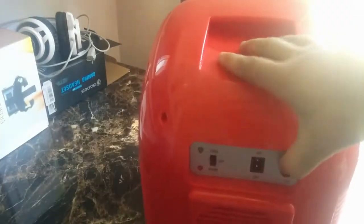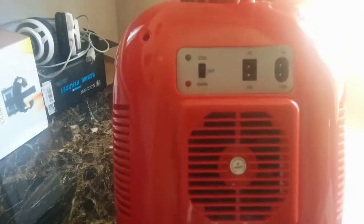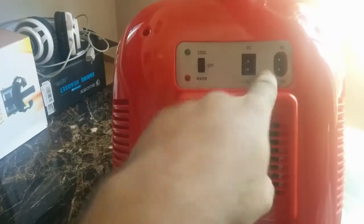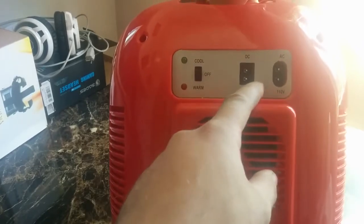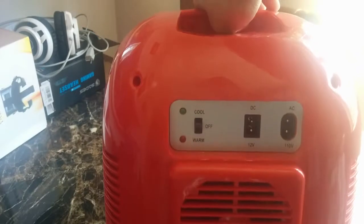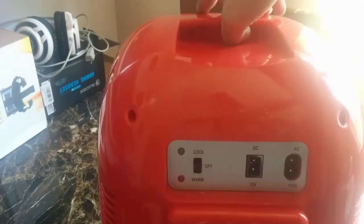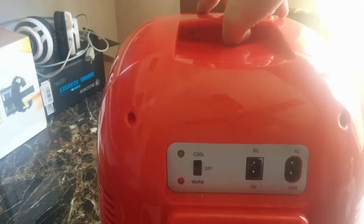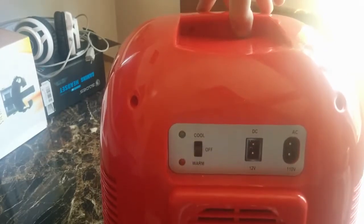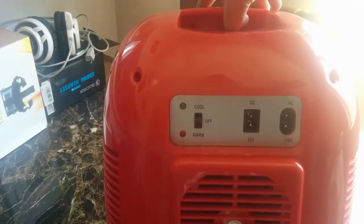Another cool feature: as you can see, it's got an AC and a DC outlet. The DC you plug into your car, and the cable is roughly about four and a half feet long, so you can easily put it in the back seat — not in your trunk, unless you have an open-cab style trunk like a Subaru or similar, in which case that wouldn't work.